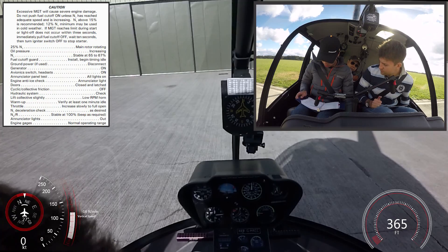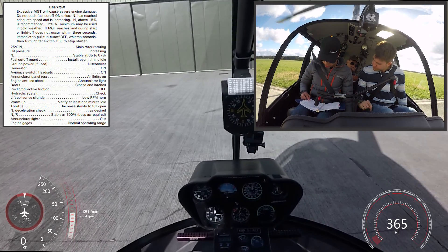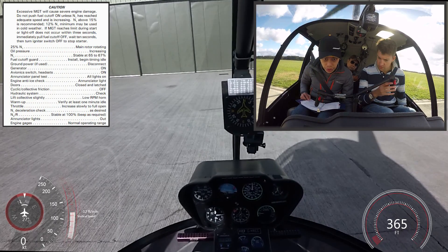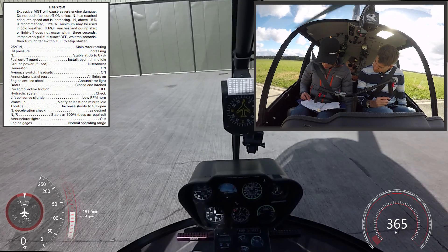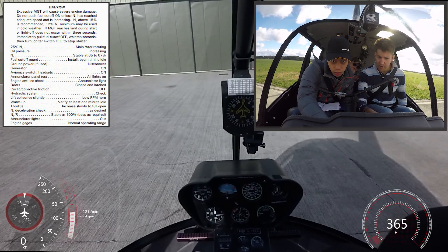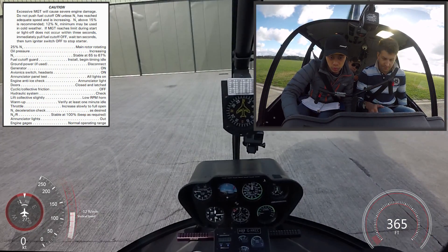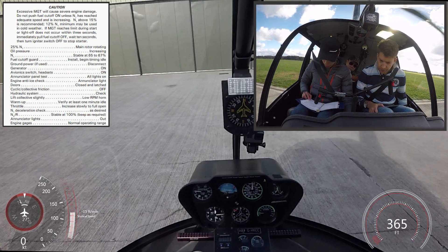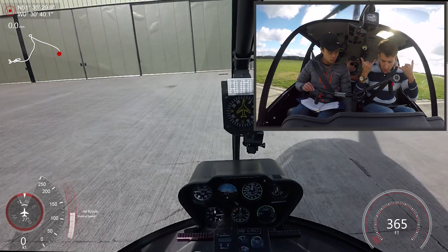N1 at 25%. Oil pressure increasing. Stabilizing at 65 to 67% N1. Cube is on guard. Generator one — it's on power. Generation one. Have a look there — the temperature's going to go up. The N1 goes down slightly. Exposure to 67%. Let's do that one. And let's put our headsets on.